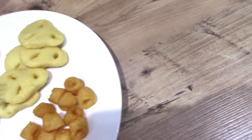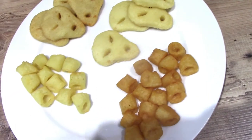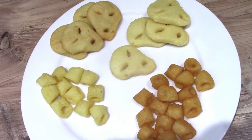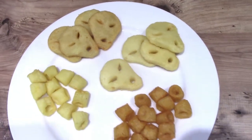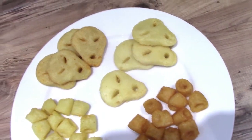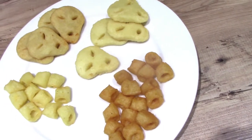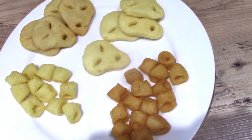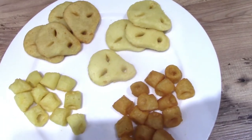Now I'm going to try the beef Space Raiders. Despite their appearance, you do get quite a bit of a beefy hit. I think I probably prefer the Hula Hoops, but like I said in the introduction, the texture of the Space Raiders is just like McCain's Smileys.